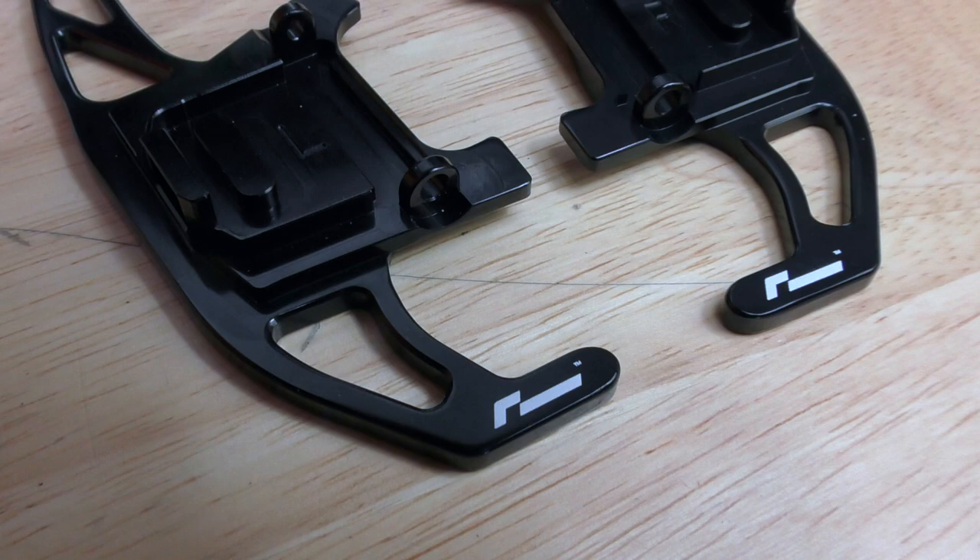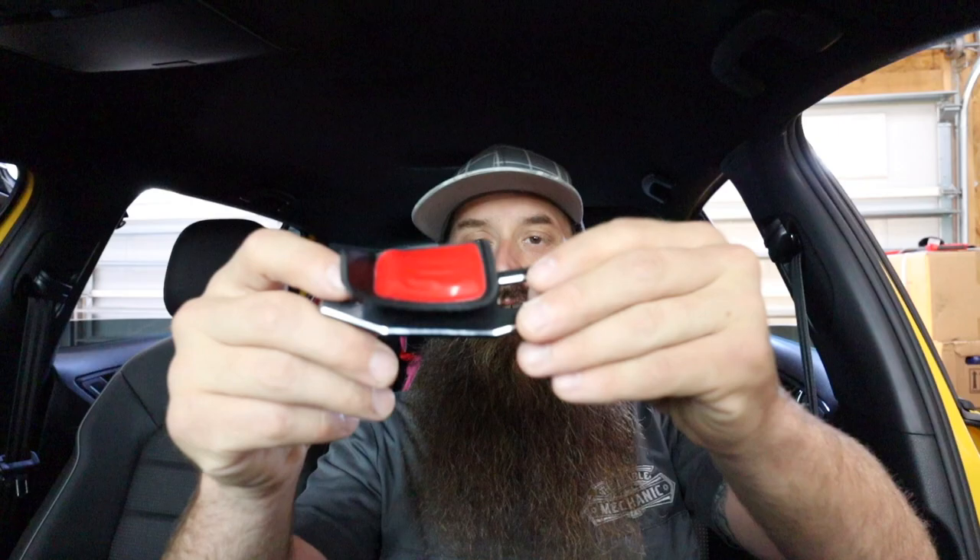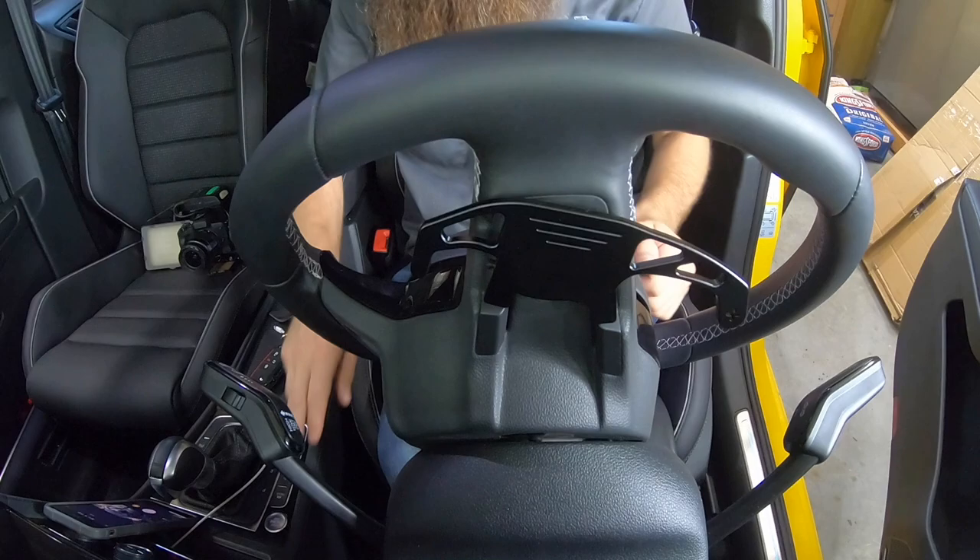We're going to be comparing some $25 paddle extensions to some $250 paddle extensions, and some that actually just stick on. After doing a little test fitting, these don't even come close to fitting — they're not the right ones, so we won't be doing anything with these. I don't like the stick-on kind anyway.